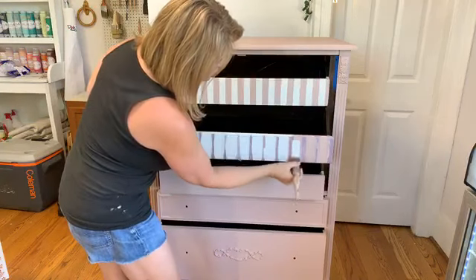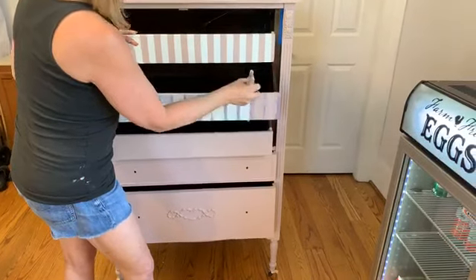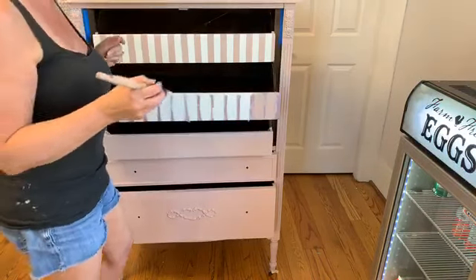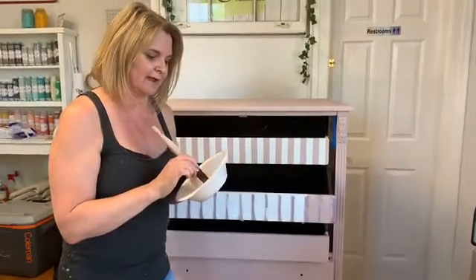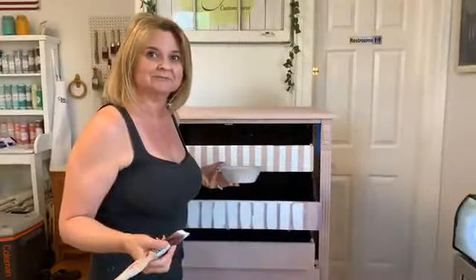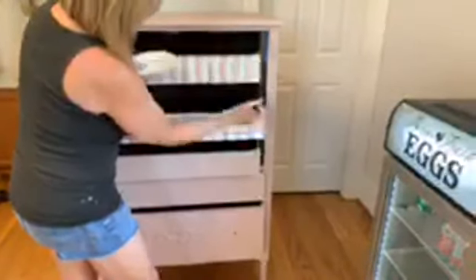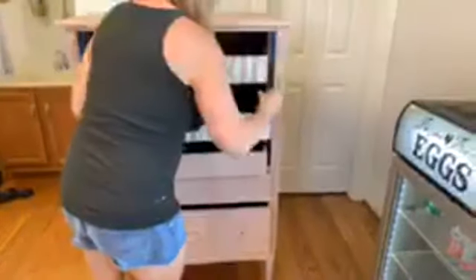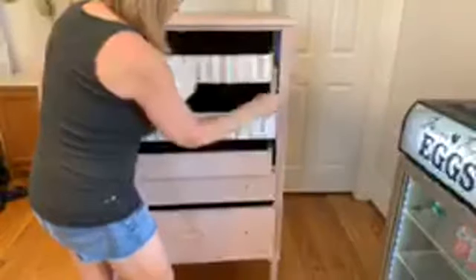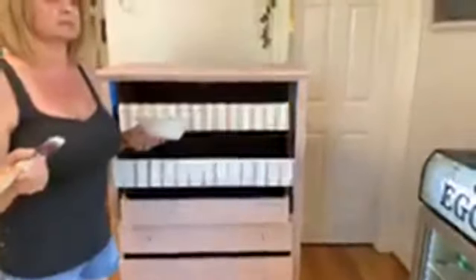They also have new Voodoo gel stains — two new ones. Black Magic came out last year, and now they have White Magic, which is cool because the other new line is Denim — a denim blue jean color. So you can now do whitewashed denim effects. There's also hemp oil, and then there's Big Mama's Butter, which is a furniture salve. A lot of folks have been asking for some type of furniture salve, and that's what Big Mama's Butter is. It comes in two scents: orange and Suzanne's Rose Garden.